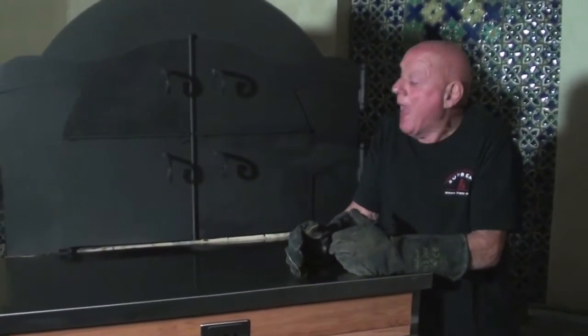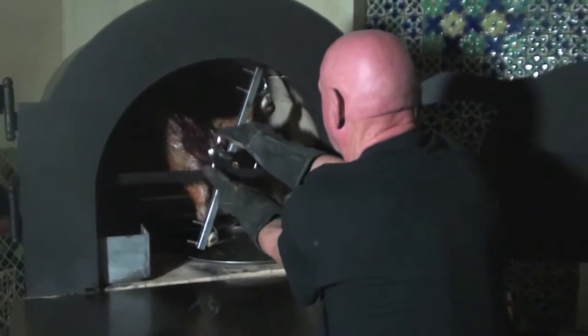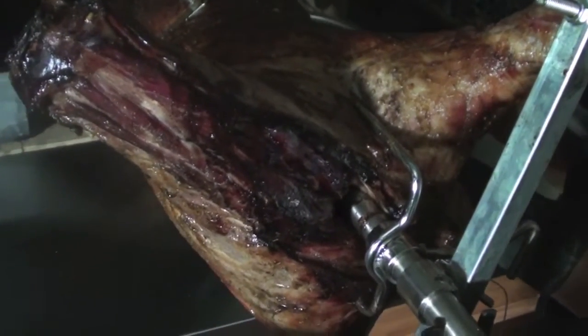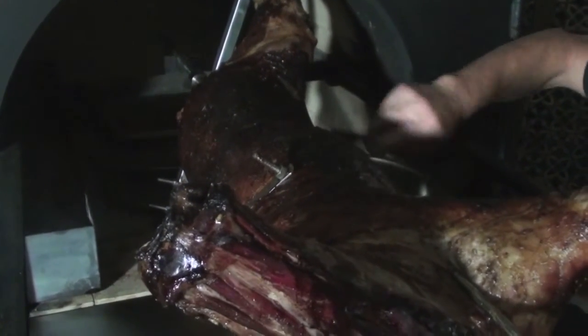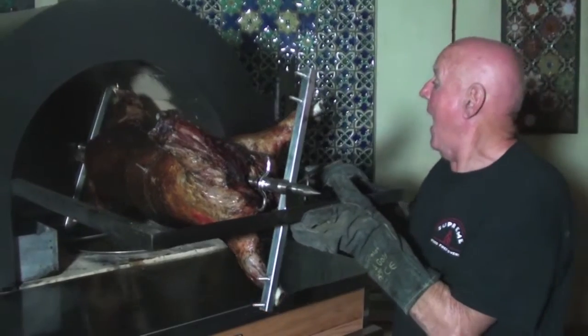Now it's been cooking for an hour and a half. What I'm going to do is pull it out and baste it. This is the marinade I had made up earlier on — I'll just cover it all over again. It's looking absolutely fantastic. Make sure you get the whole surface covered with the marinade, or the baste, whatever you want to call it. I've finished basting it and I'm going to put it back in for another hour.